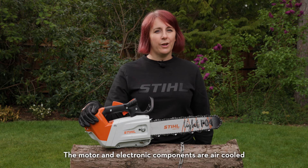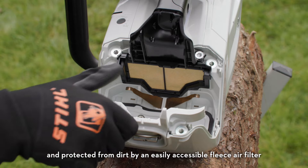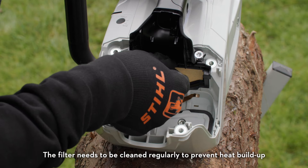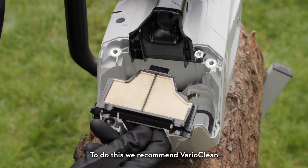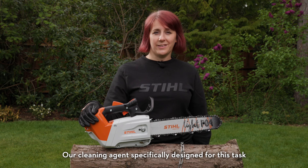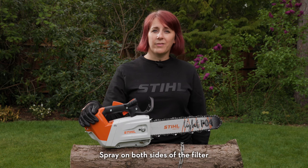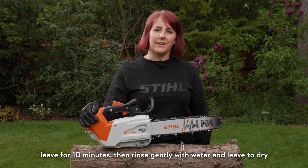The motor and electronic components are air cooled and protected from dirt by an easily accessible fleece air filter. The filter needs to be cleaned regularly to prevent heat build-up. To do this, we recommend VarioClean, our cleaning agent specifically designed for this task. Spray on both sides of the filter, leave for 10 minutes, then rinse gently with water and leave to dry.